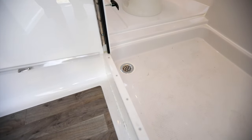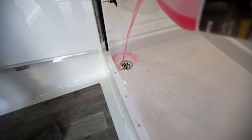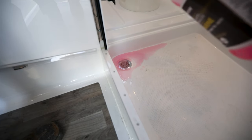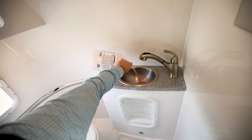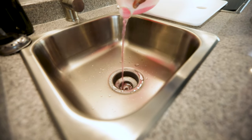With some of the remaining antifreeze, you'll want to pour some down the shower pan to make sure that the P-trap is protected through the winter. If you have some left over, you can go ahead and pour some down the bath and kitchen sinks as well.